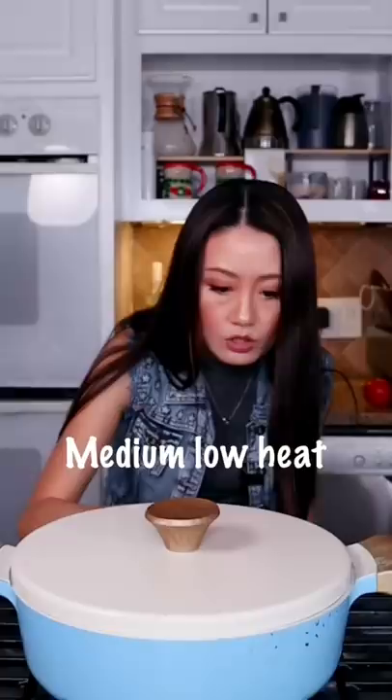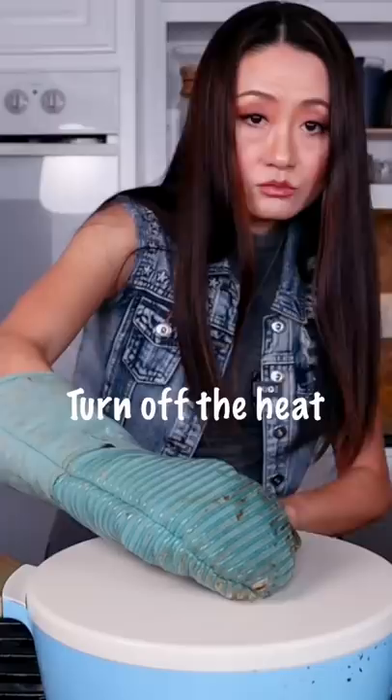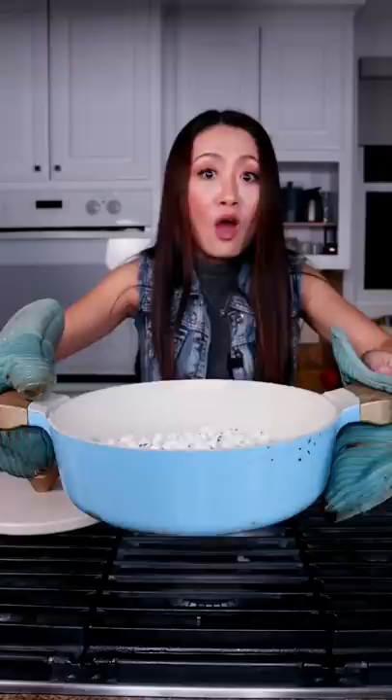Hear the pops, and just shake, shake. Turn off the heat — let's see the magic. That's all white, whiter than the regular corn you pop. Oh, still popping!